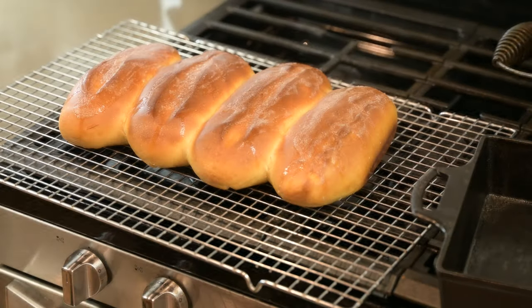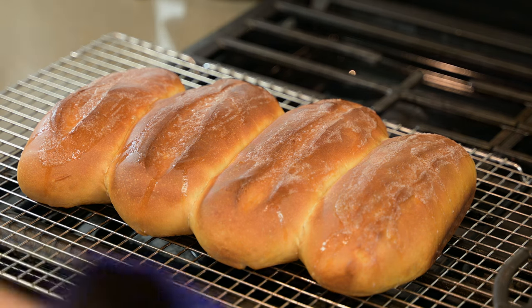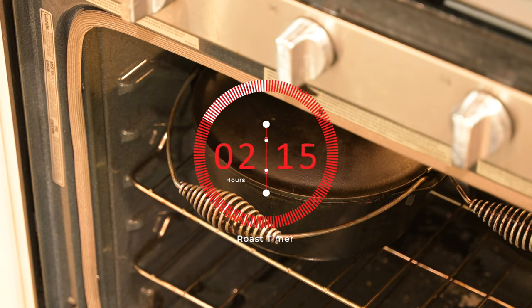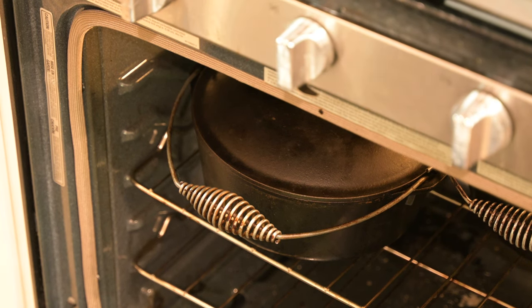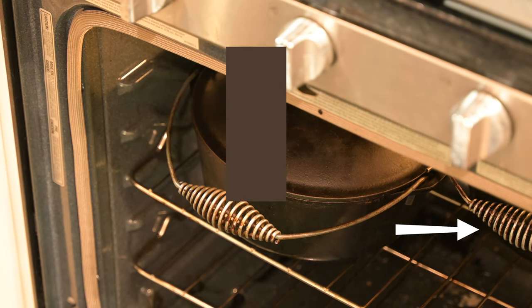If you have the capability of cooking both at the same time, more power to you — we've only got the one oven. Hours later — I'm talking about four, five, six, seven, and as long as 12 hours later — your roast is going to be ready. Usually you can get by with a good four to six hours. Plan on at least three to four. Don't go any shorter.